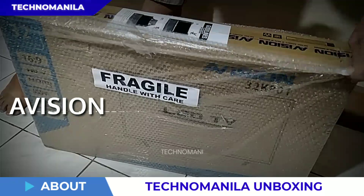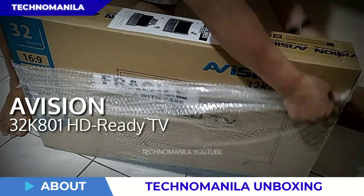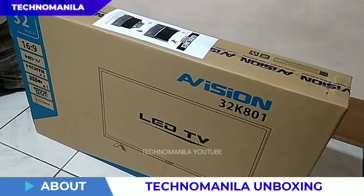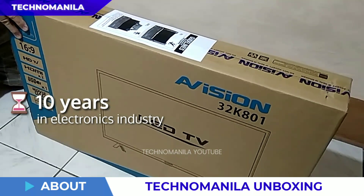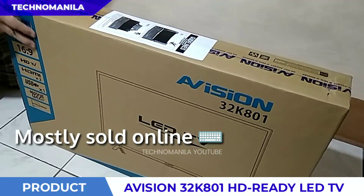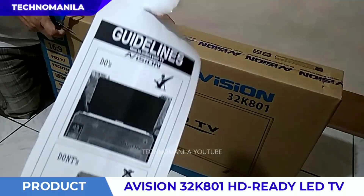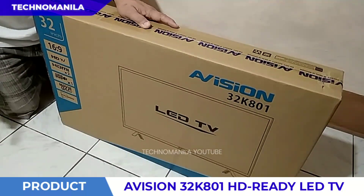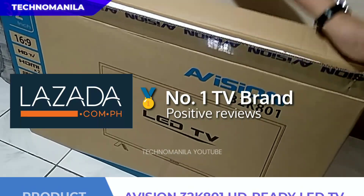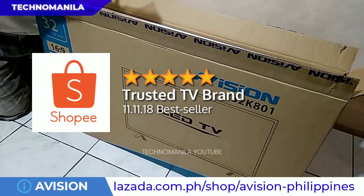Hello everyone, here's the unboxing of the 32-inch HDTV from e-Vision with model number 32K801. e-Vision has been in the industry for the past 10 years and mostly sold online. This year, e-Vision remains to be a popular choice among consumers. It was recognized as the number one TV brand in Lazada and one of the most trusted brands in Shopee.